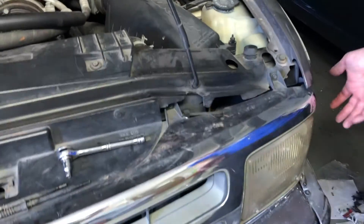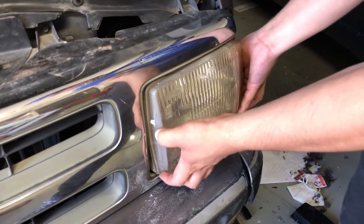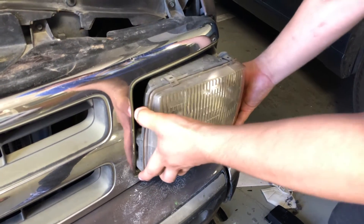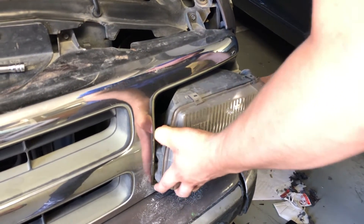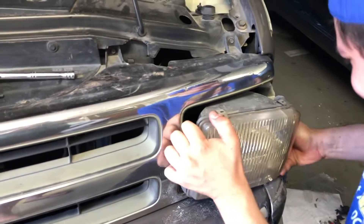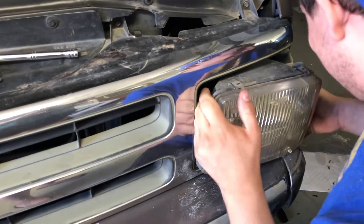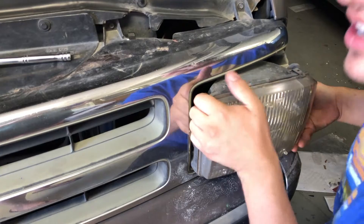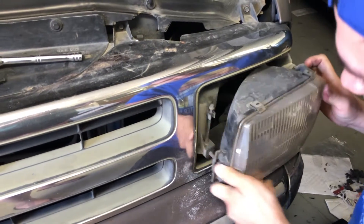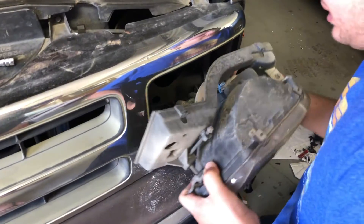So the next part — you should be able to get your whole headlight and just pop it right off. I may have miscalculated, this is a little harder. You just kind of have to jimmy it. But it should be able to just — there you go. There it goes.